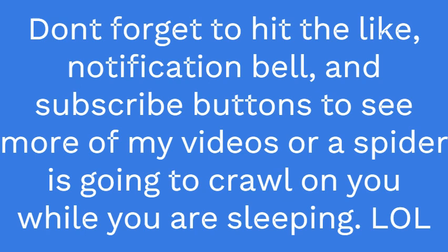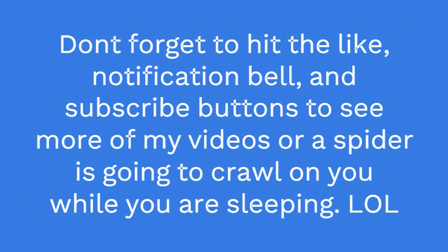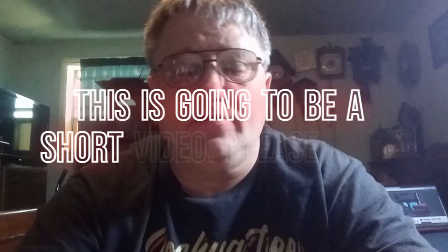Hi everybody, it's Mark again. I hope that you enjoyed the last video with me repairing the Black Forest regulator clock. I'm sorry it was a little long but I didn't want to divide it up — there's a lot of information I put out in it and I hope that you enjoyed it.